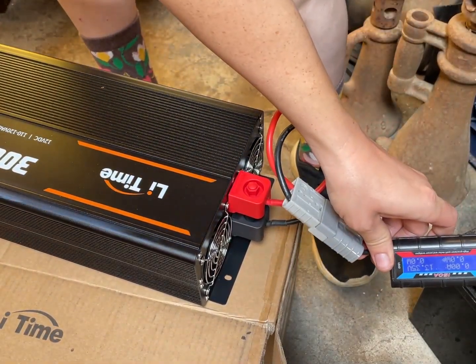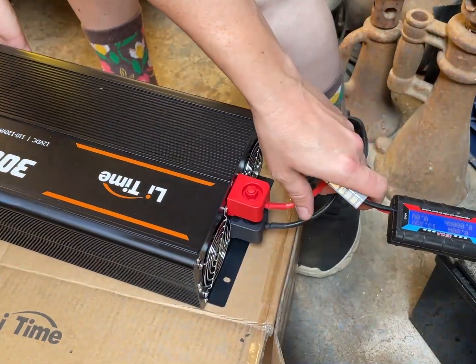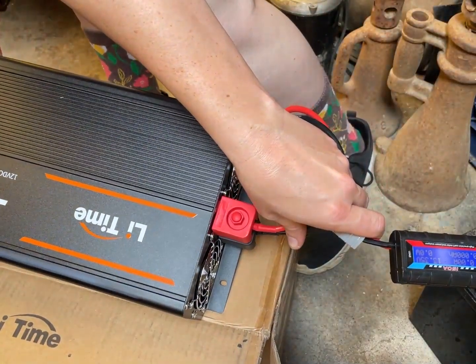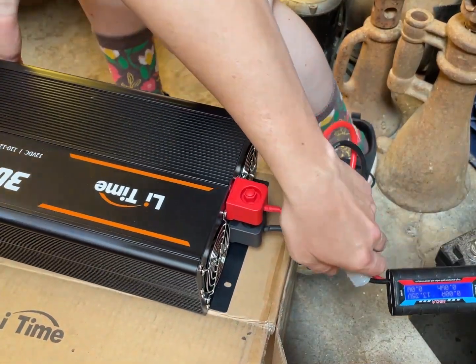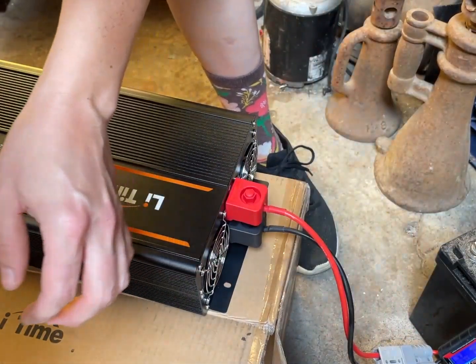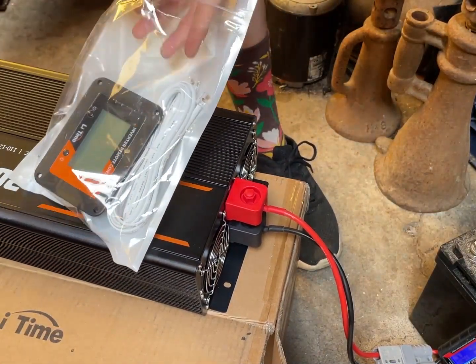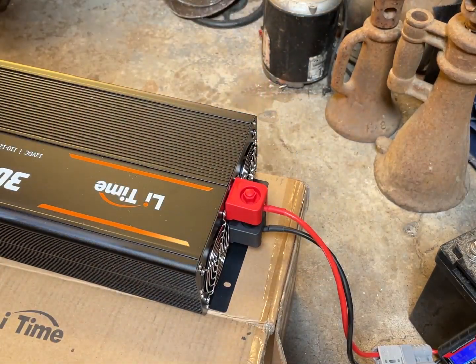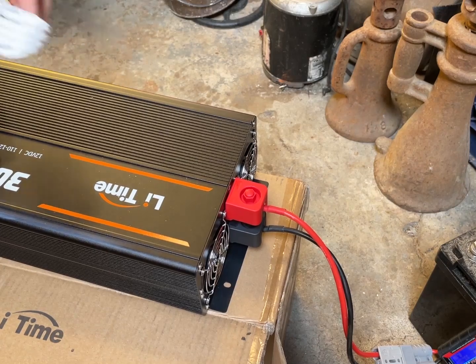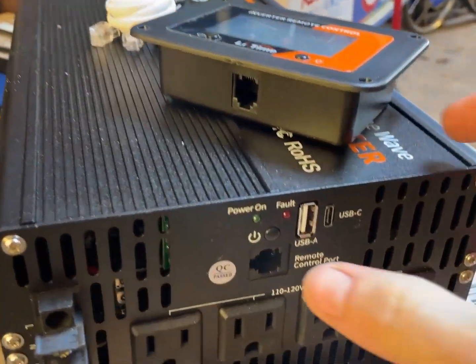Let's turn it on — how do you turn it on? Maybe you have to use the control panel? Oh, there's a tiny button on the front — I didn't even see that.